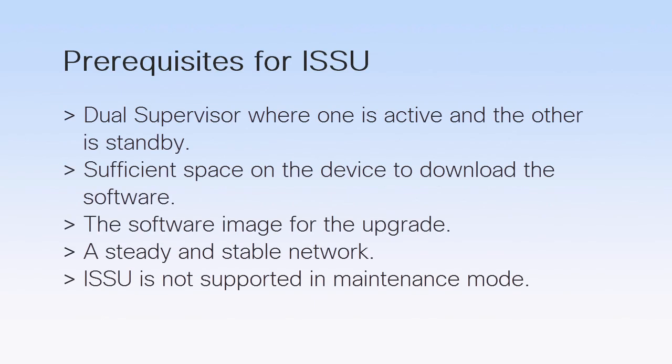Before we start the upgrade, let us understand the prerequisites. ISSU is possible only in a dual supervisor environment. Ensure that you have sufficient space on the active and standby supervisors to download the software image. Also ensure that the network is stable and steady before starting the ISSU process. ISSU is not supported in maintenance mode.